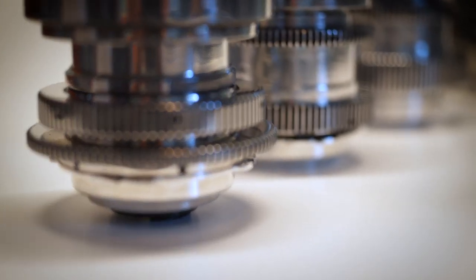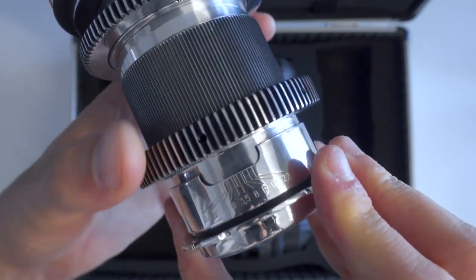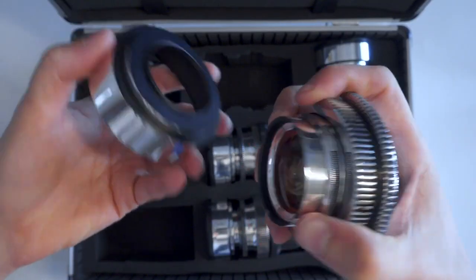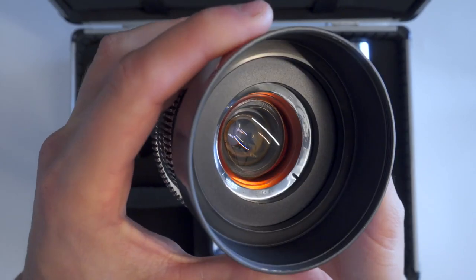Lastly, a funny note: these are all much lighter than they look — like, much lighter. They are gorgeous and shiny, and you'd expect them to be metal. But many components are actually plastic, such as the gears and the hood. Making these out of metal would increase costs, but probably give them a better feel.